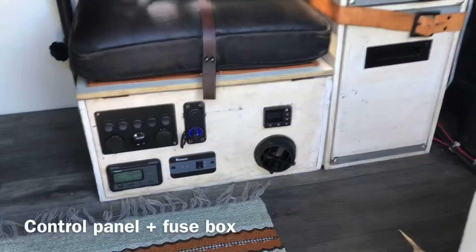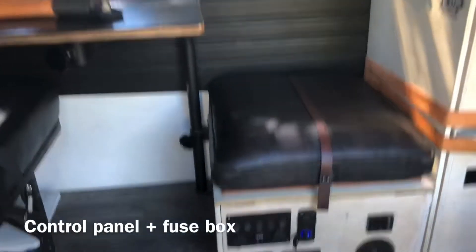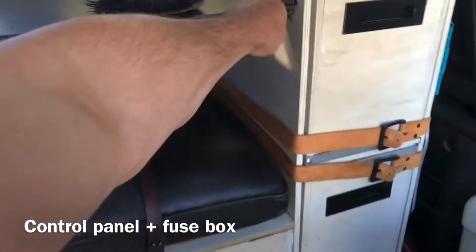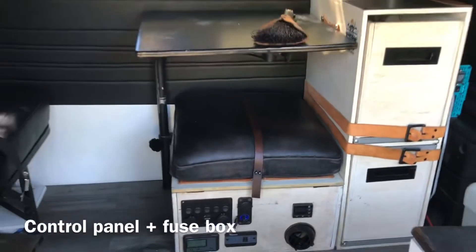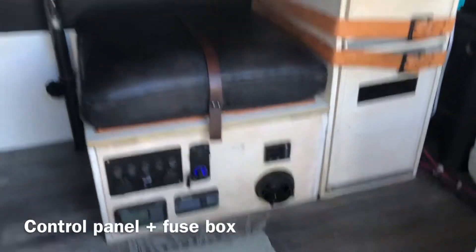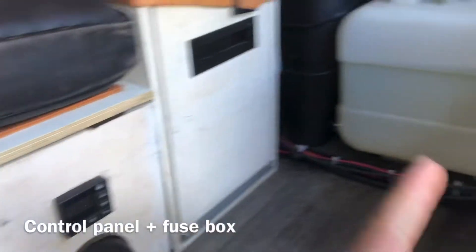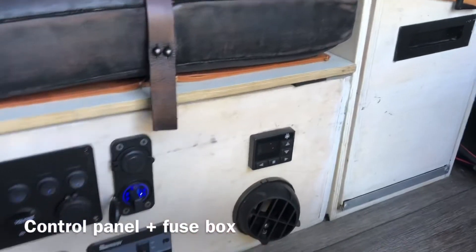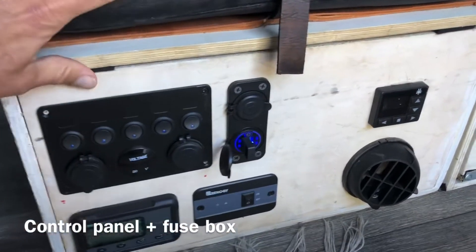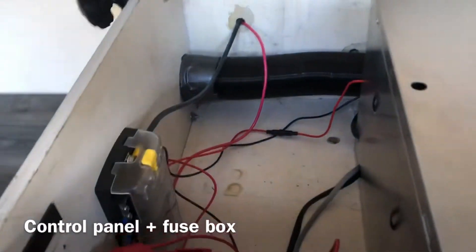For the main box here, it's basically hiding under the seat. The table swivels — you can see when we drive around it's more like this configuration. Under the box we've got the diesel heater, which is placed around here — diesel tank, diesel heater, as well as the control panel.